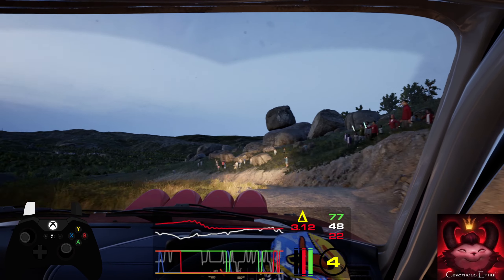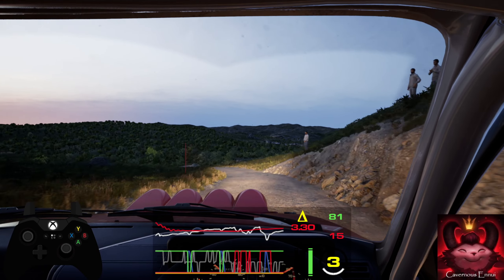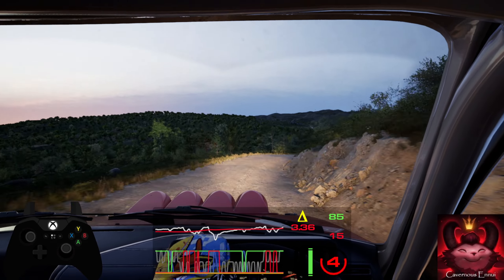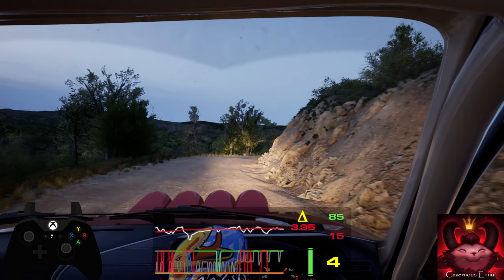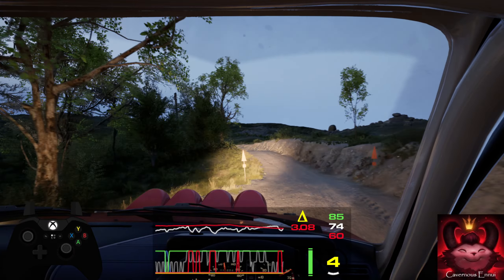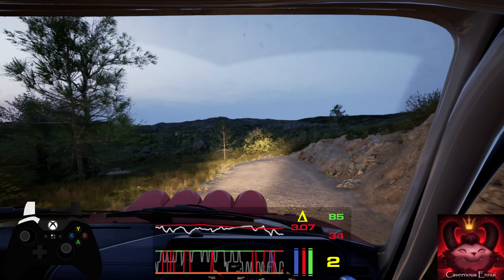40, caution, 6 right, tightens 4, opens after long. And crest, slowing, into 6 left, tightens into crest. And sorry, 1 left. 30, 1 right, opens over crest.